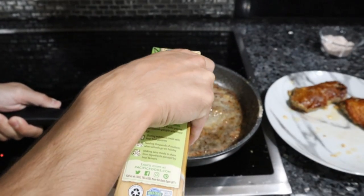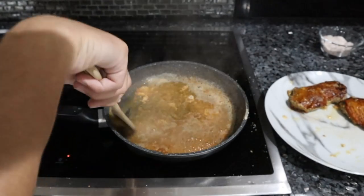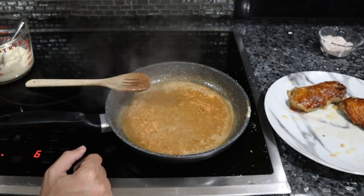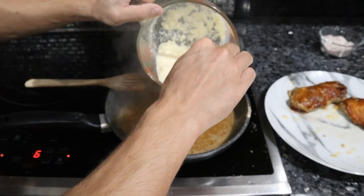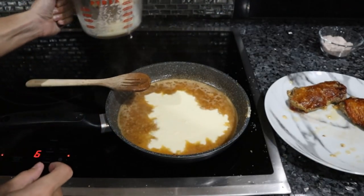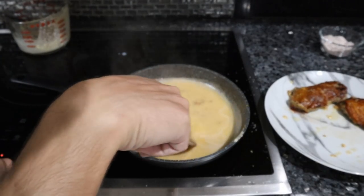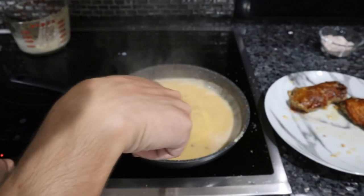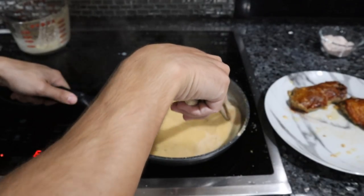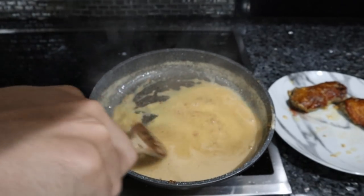Put a little bit of beef stock in — maybe about a quarter cup. Scrape everything up and boil off that beef stock. Now we're going to put in a little bit of heavy cream, maybe a quarter cup. This is basically your gravy — you can reduce this to whatever thickness you would like. That's the difficult part of not using flour: you can use up quite a bit of liquid to get this thick enough, but all that really means is an extra five minutes on the stove. The gravy has thickened up a little bit, and that's how we'll serve it.